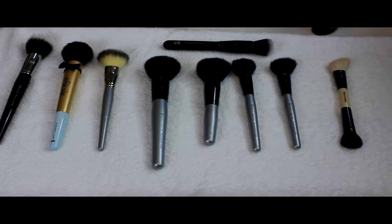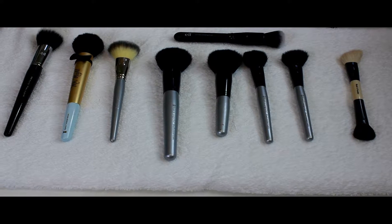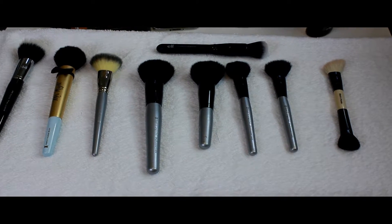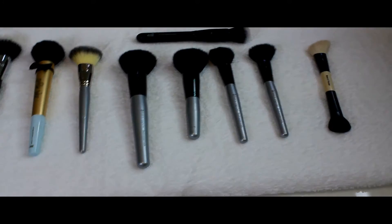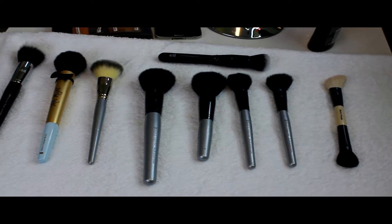So that's the first section of my collection of brushes and what I use them for. I hope you guys have a better understanding now. Moving on to the last brush in this section.